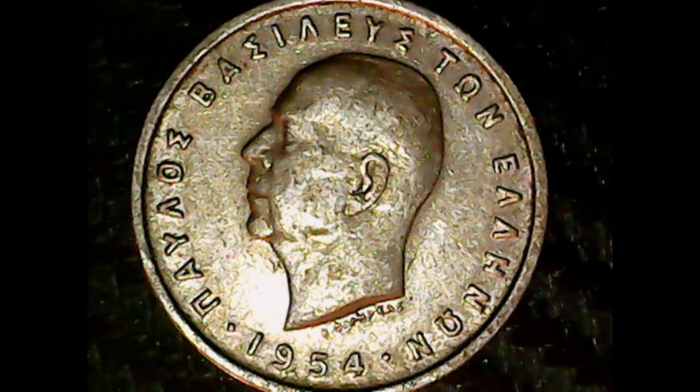The only reason I'm doing this coin is because I want to put something out from all time periods that I have, and from as many countries as I can — which will explain the next coin as well.